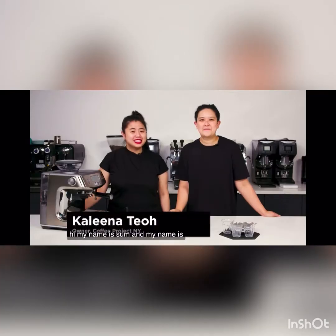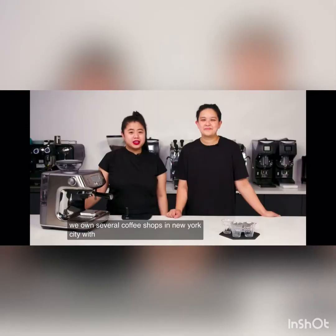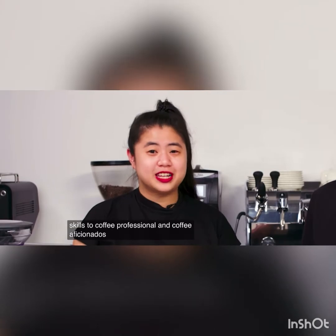Hi, my name is Sum. And my name is Colina. Together, we're Coffee Project New York. We own several coffee shops in New York City with a roastery, and we teach coffee skills to coffee professionals and coffee aficionados alike.